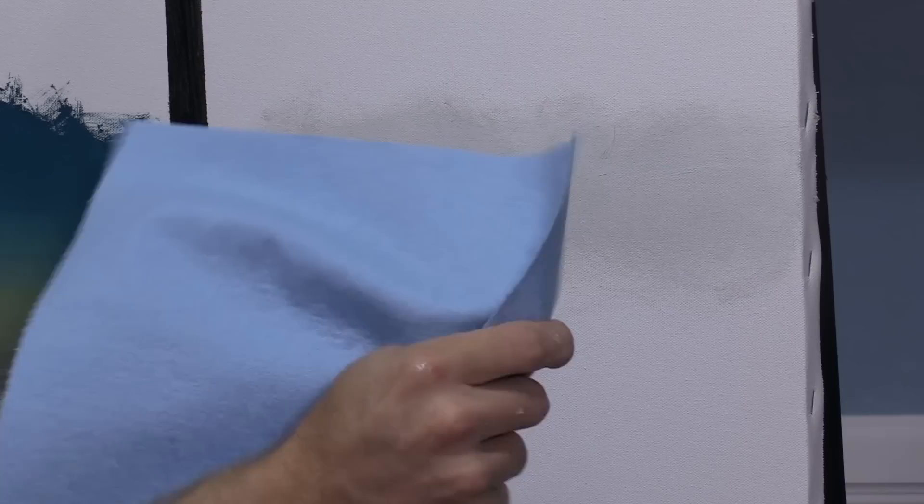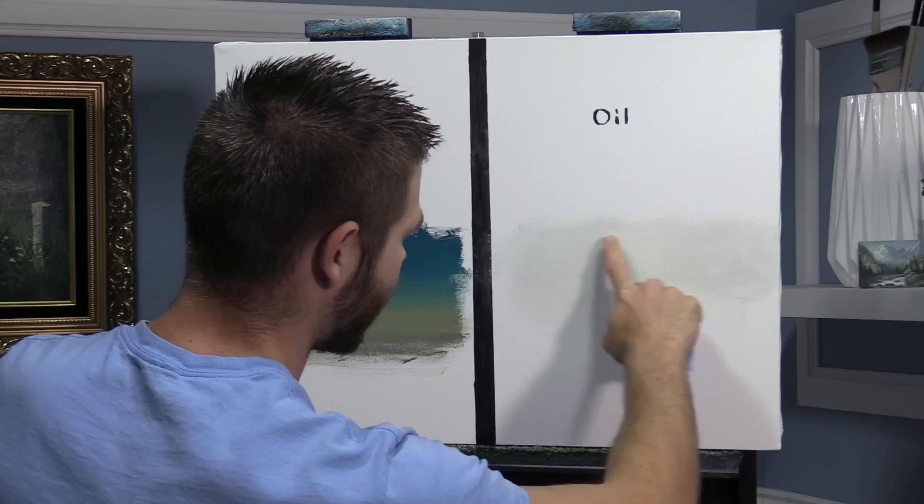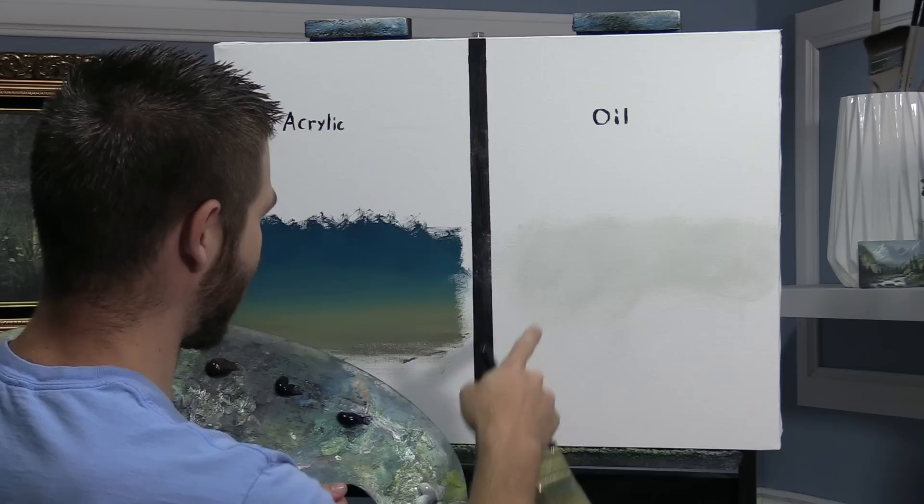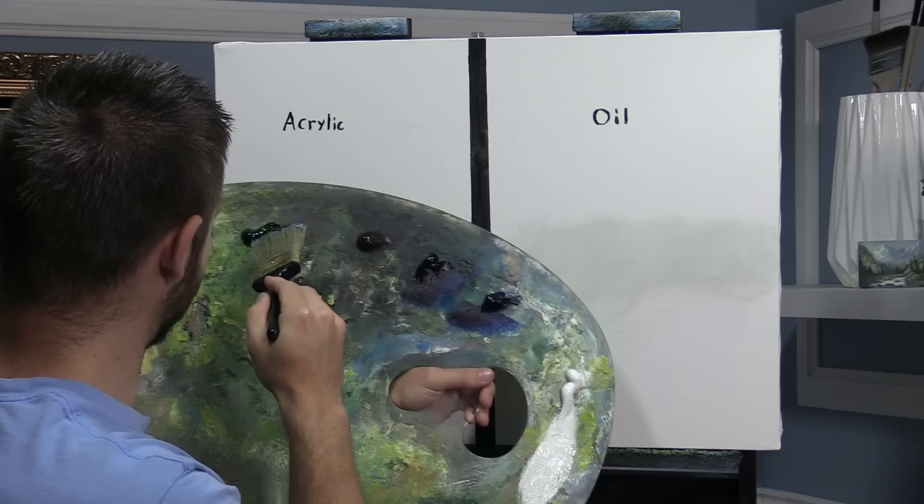I'm going to use a shop towel — those little blue paper towel things you get in the automotive section. They are amazing, way better than a paper towel. I'm just going to wipe this off so we have just a very thin coat. That's definitely something you want to do if you're not too familiar with painting in oils — you want to always be wiping. Just make sure you get it nice and dry-ish.